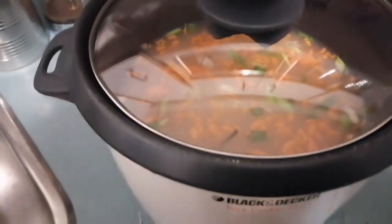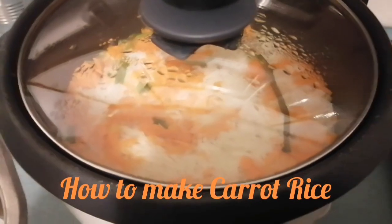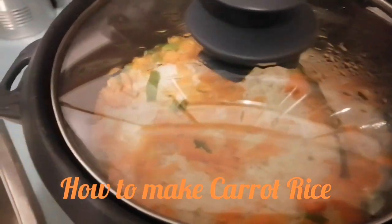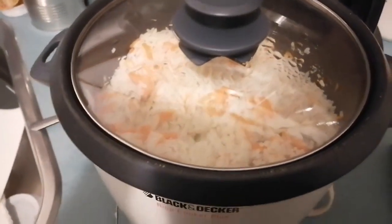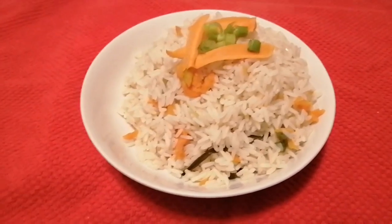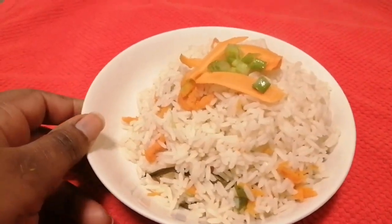Let's let that cook for 30 minutes and I'll come right back. This is the carrot rice we're making. My rice is cooking nicely and it's almost ready. I'm just mixing everything together and letting it finish — and here it is, my carrot rice is all ready in half an hour. Beautiful!